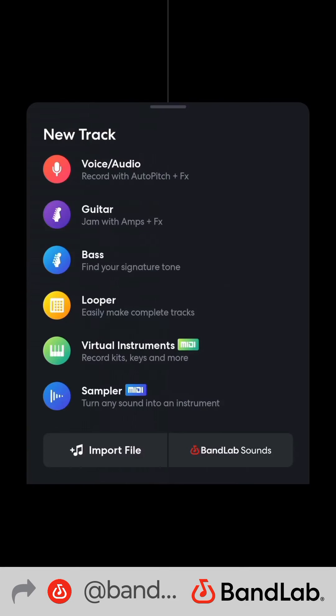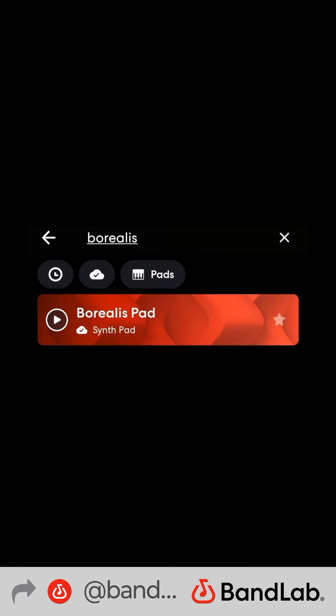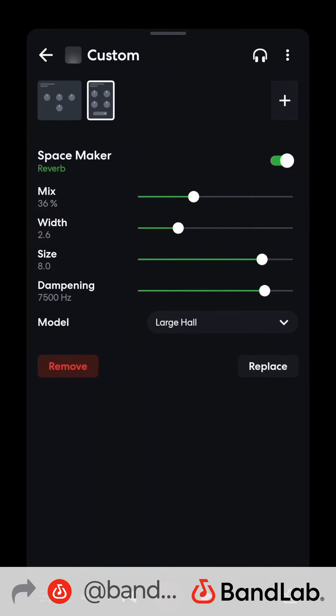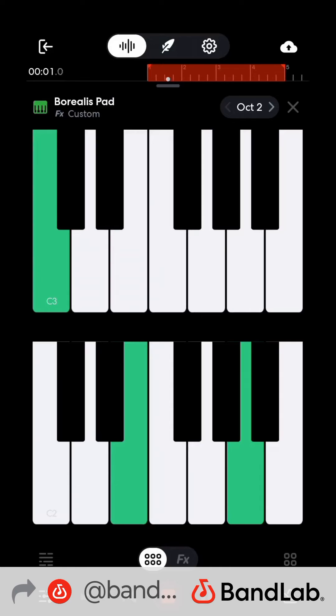Now chords — add a virtual instrument: Borealis pad. I have some EQ and reverb on it. Simple.